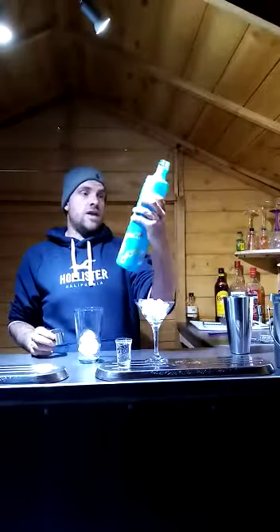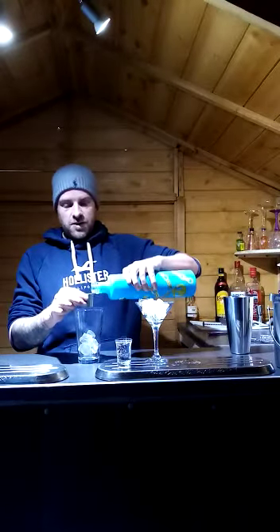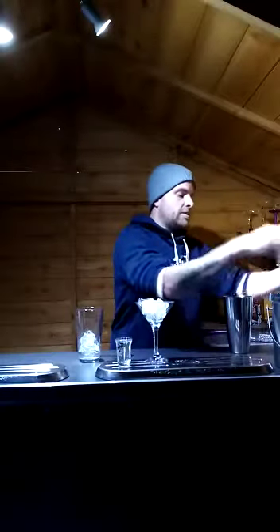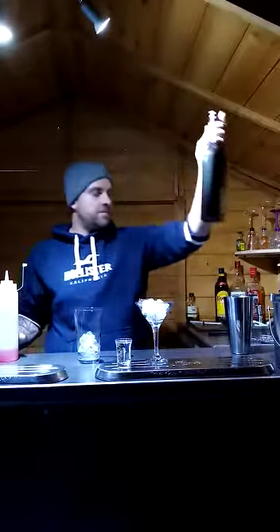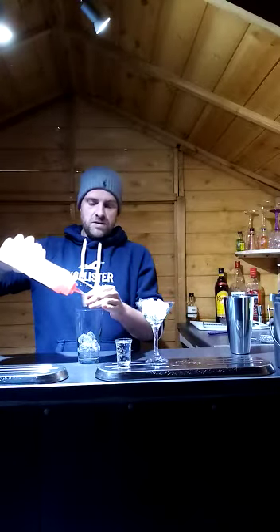The first ingredient is vodka — you can use any vodka, I've got some Cîroc. Add 25 millilitres of vodka straight into your mixing glass. Then you need some Passoã, which is available at most supermarkets. I've put it into one of these bottles as it's easier to pour — add 25ml of Passoã.